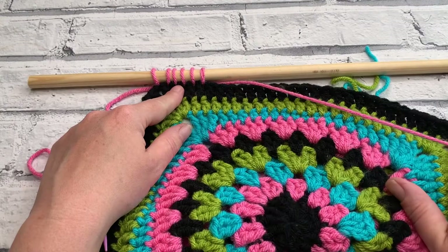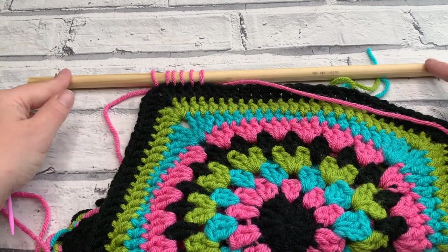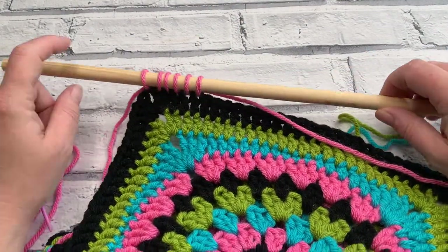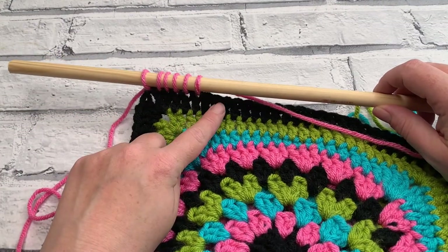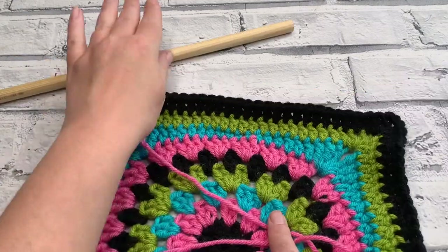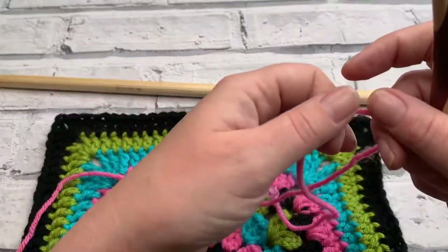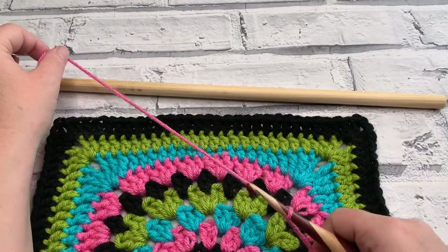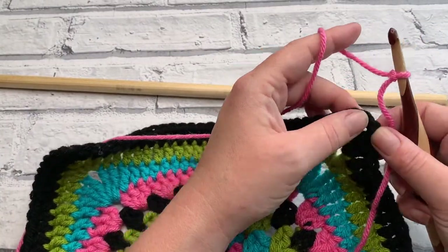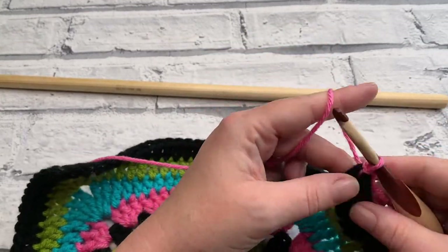You would just complete that the whole way along. At the end of this video I'm going to show you how to securely attach the hanging element. But before we do that, let me show you how to single crochet — UK double crochet — your dowel onto your project. To do this, we start by making a slip knot, putting that on our hook, and attaching the yarn into that last stitch in our corner just with a slip stitch to secure it.